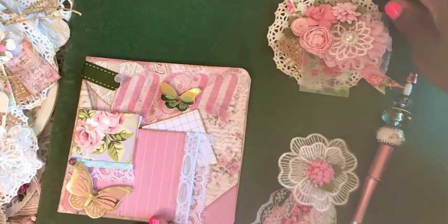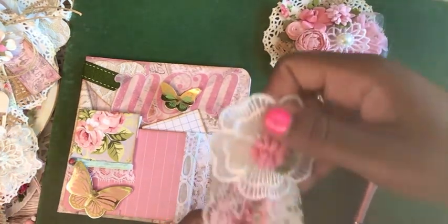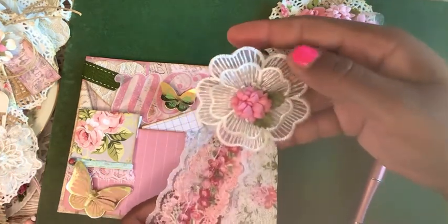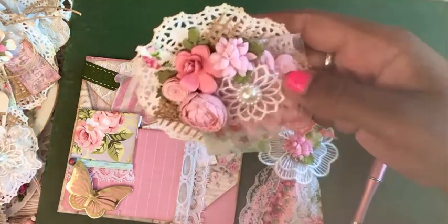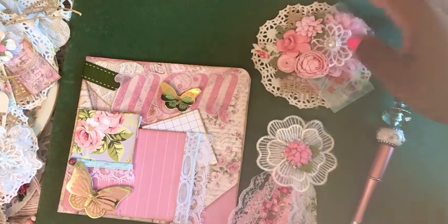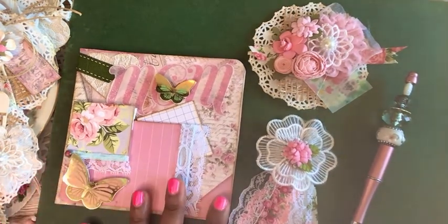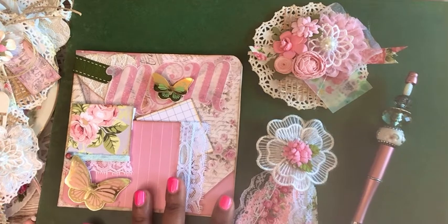If you haven't checked out my videos on the embellishments I made — I did an applique tassel and a mason jar embellishment — I'll link those below. Until next time, thank you so much for watching. If you liked this video and you're not yet a subscriber, I would greatly appreciate it if you would consider subscribing. Thank you guys so much and I hope you have an awesome day. Bye!